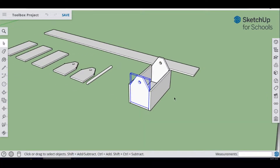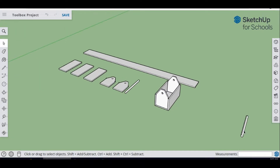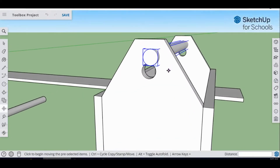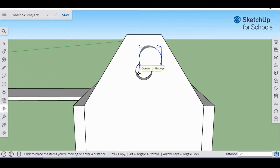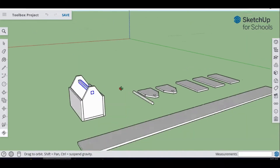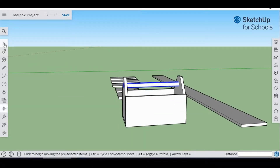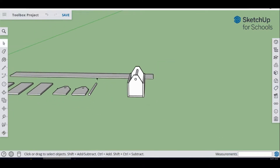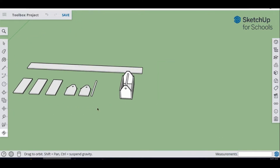The last piece to place is the dowel. Go to the Move tool, move it into place, position it going from the end into the middle. It should be even on all sides. Unselect it — we're complete with the assembly!